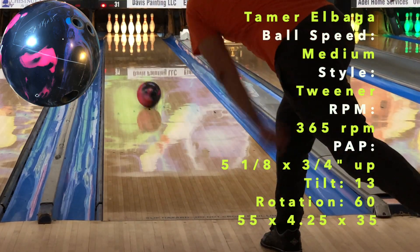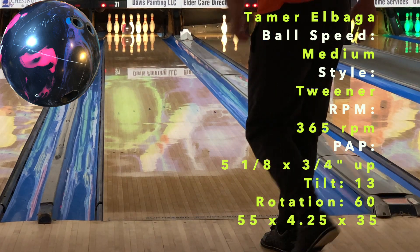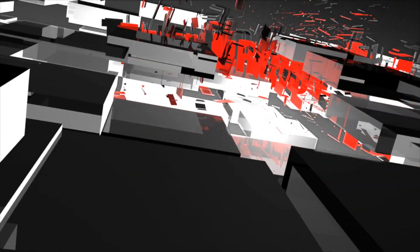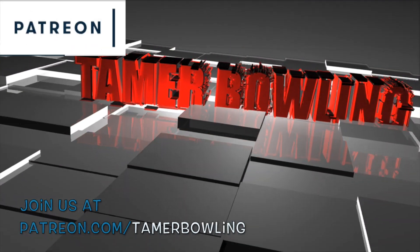Welcome back — today we have the new Motive Trident Horizon. If you like what we do, follow us on Facebook, Instagram, and YouTube. Don't forget to subscribe and check us out on Patreon.